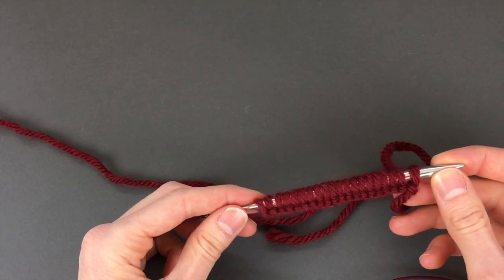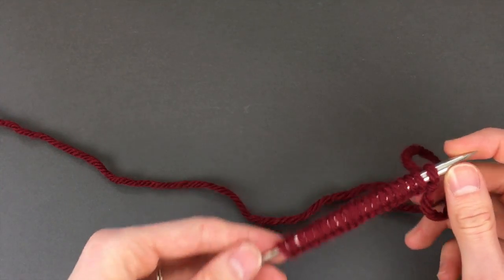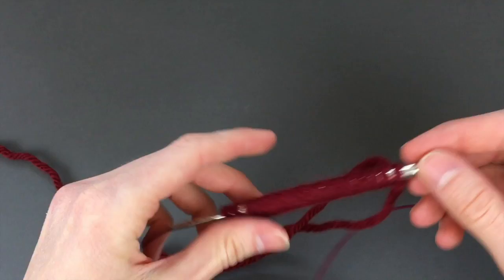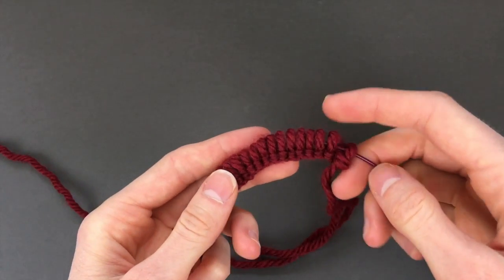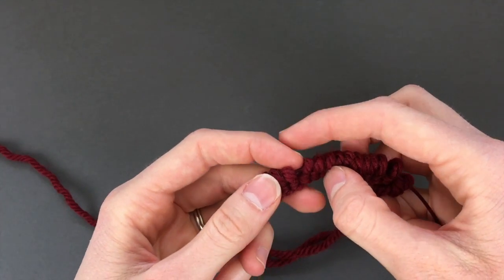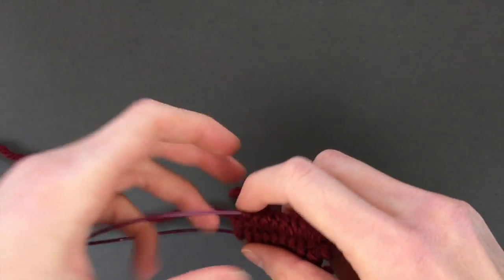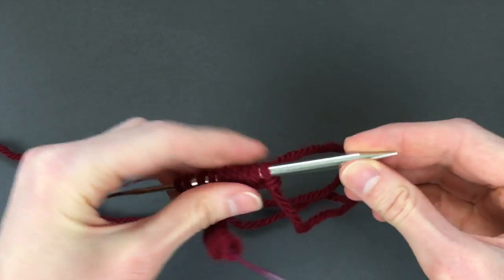I already cast on 20 stitches here, and if I want 20 stitches to be my end count, I'm just gonna cast on one extra — there we go, 21 stitches. Then I'm gonna slip these off of the needle and count in halfway to ten, and grab that one extra one that we cast on there. Then I'm just gonna pull this cable through and scoot these stitches back up onto the needle.